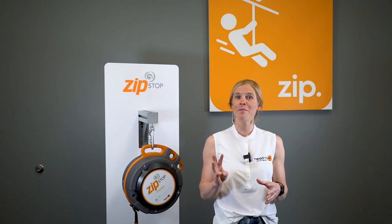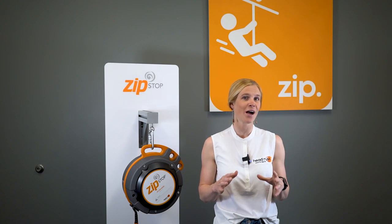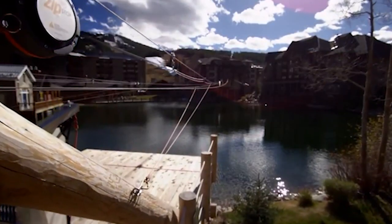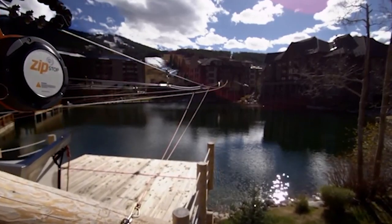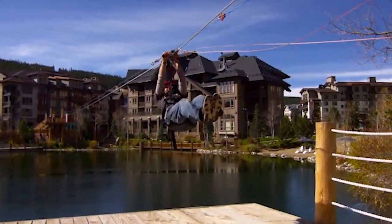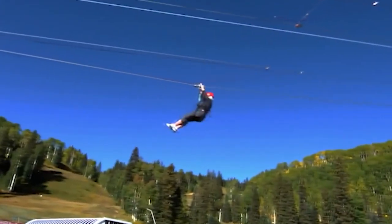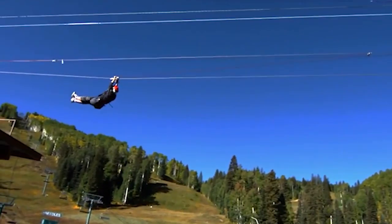All three of our ZipStop models have been engineered to give riders a gradual, predictable, and comfortable stop when they reach the end of your zipline. To do this we've equipped each model with our patented magnetic braking system. There are several advantages to magnetic braking. For starters it's ultra reliable, long lasting, and low maintenance.